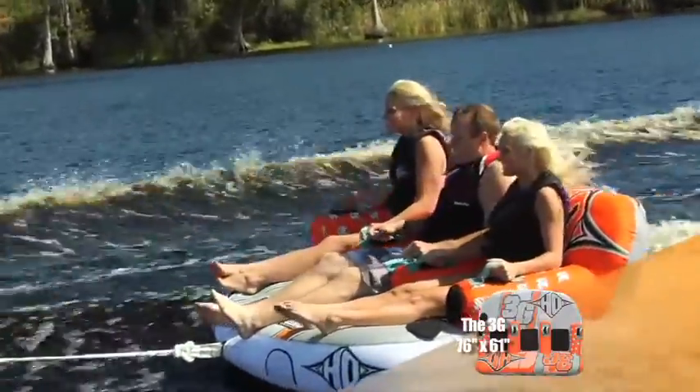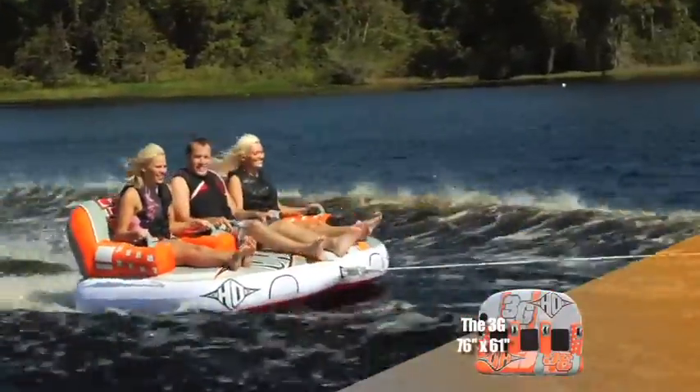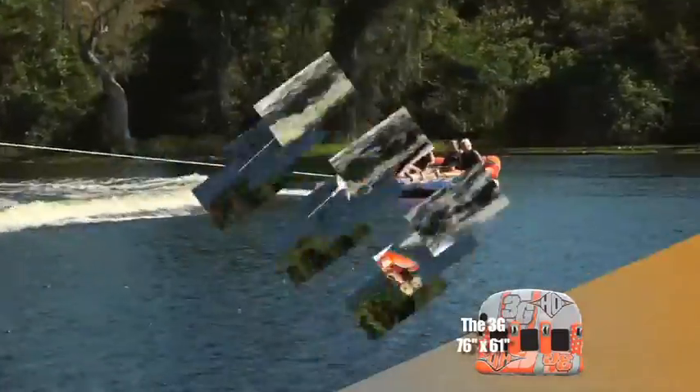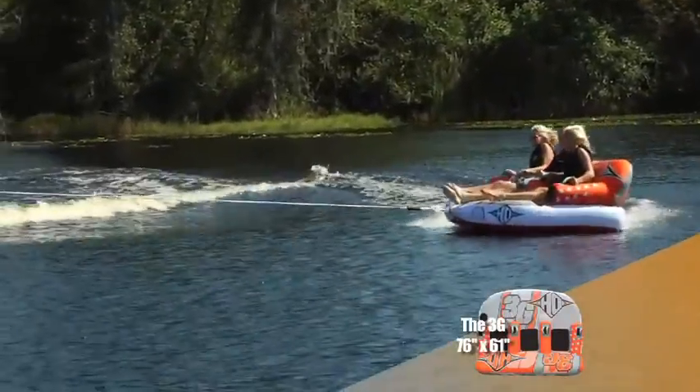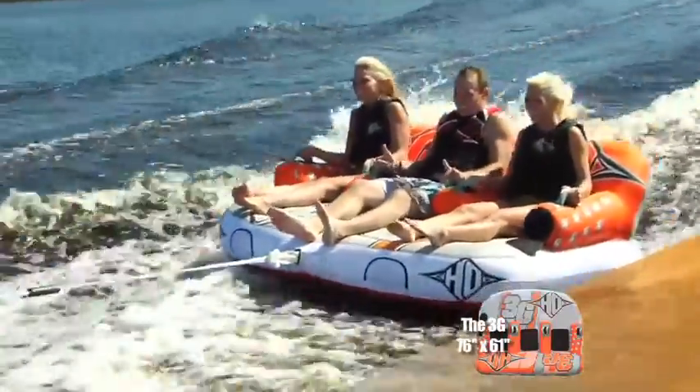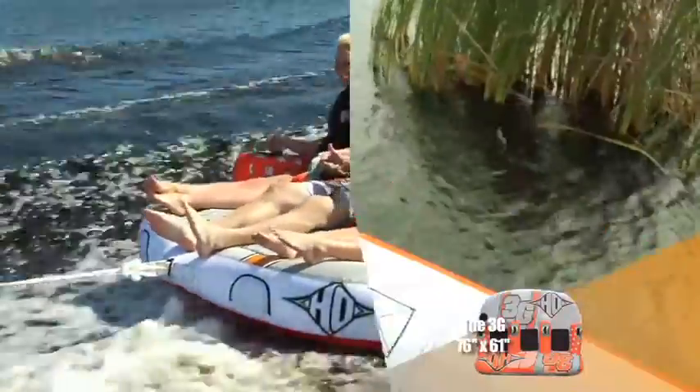A new addition to our tube collection, HO is proud to introduce the modular 3G Towable. Grab two of your friends and sit down in the ergonomic lounge style seats, or flip the tube around and kneel on the neoprene pads while towing the tube from the opposite side. Either way works great.